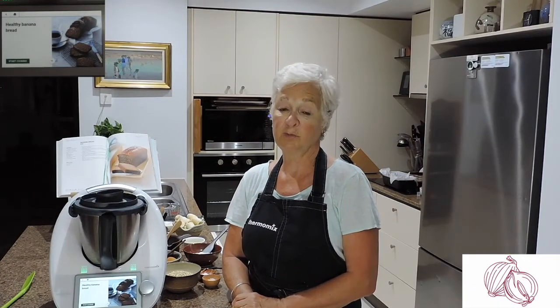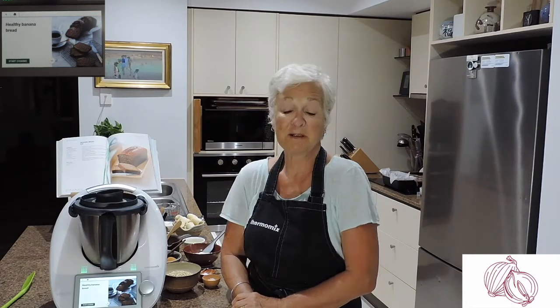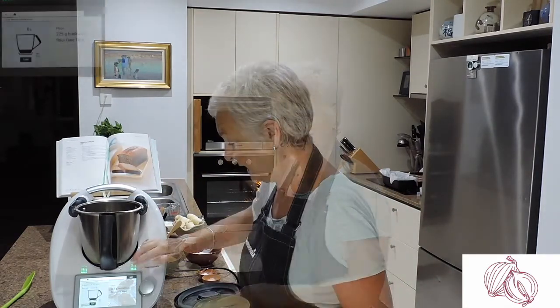Welcome back to Tisha's kitchen. I hope you've had a chance to view some of our videos — we've had a lot of fun. It's very new for us and possibly quite clunky, but that's us. Today I'm going to make a banana bread — a healthy banana bread from Cookie and Co on the Thermomix.